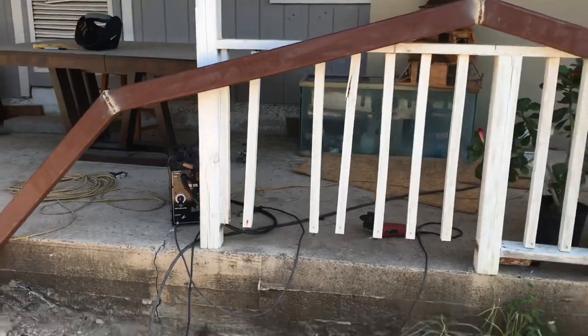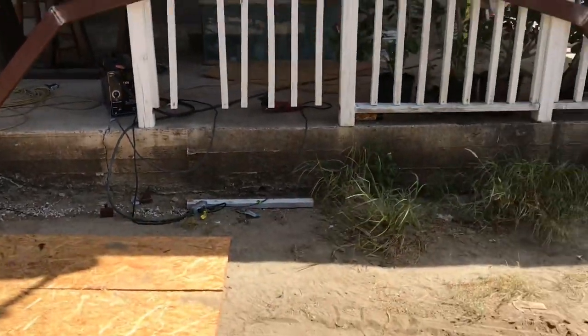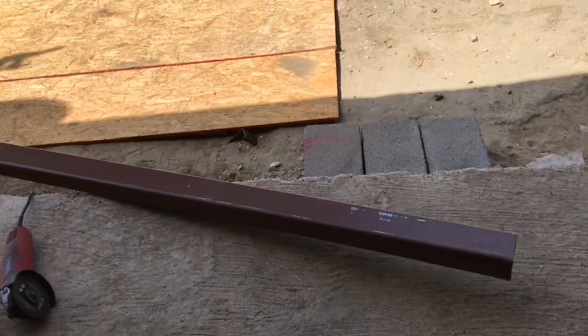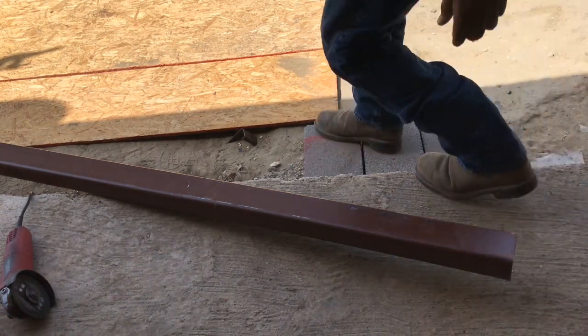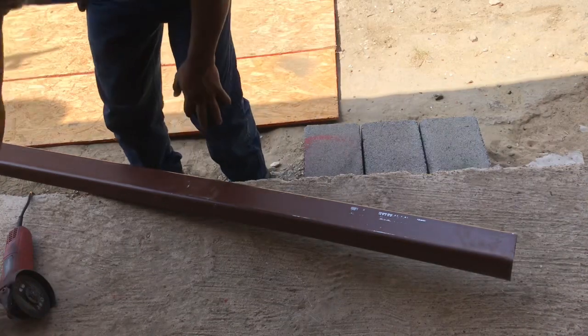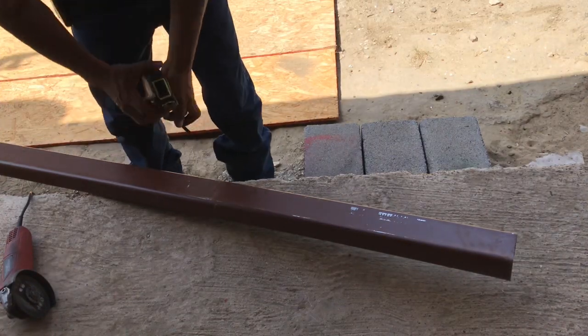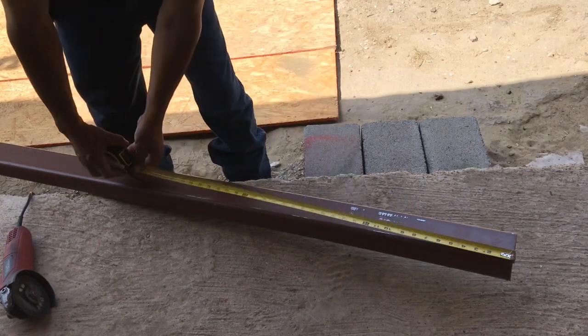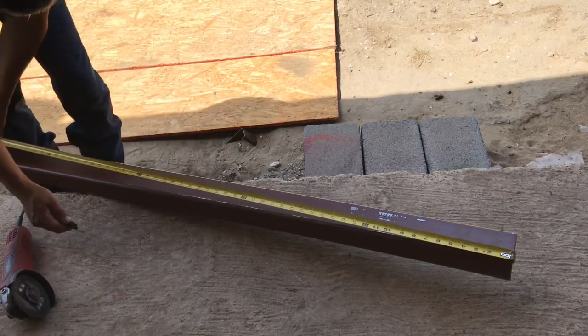That gives me a 16-foot span from side to side. I'm going to go ahead and cut some of these pieces that I'm going to be welding together to build the truss. For my specific size measurement, I measure my first one at five feet.